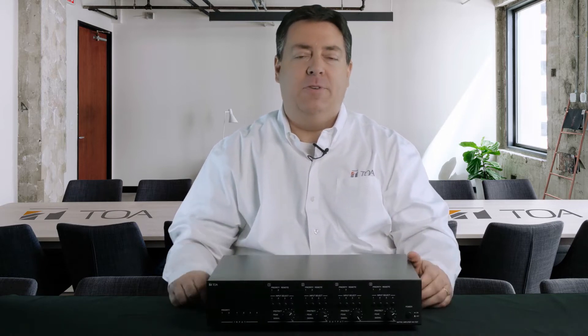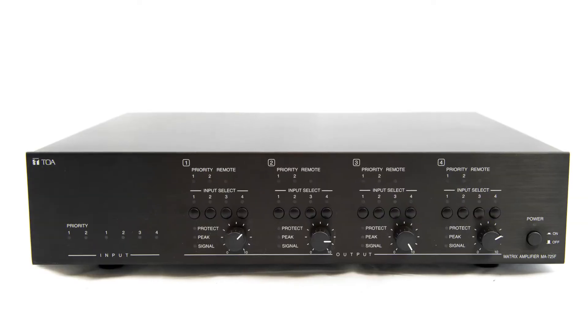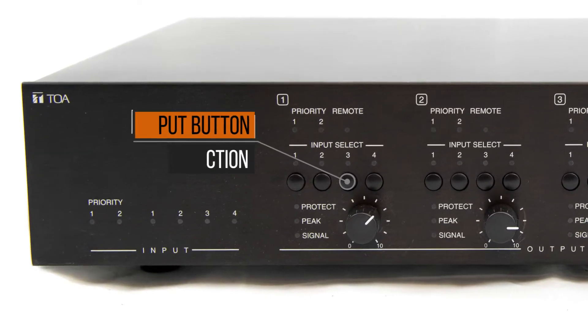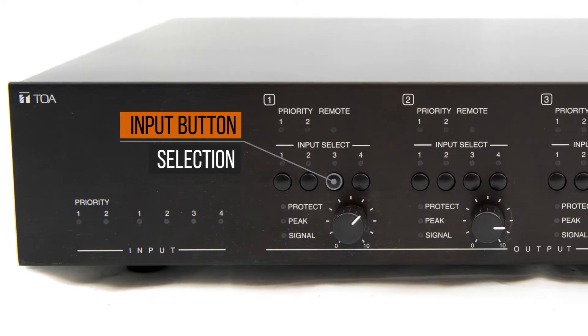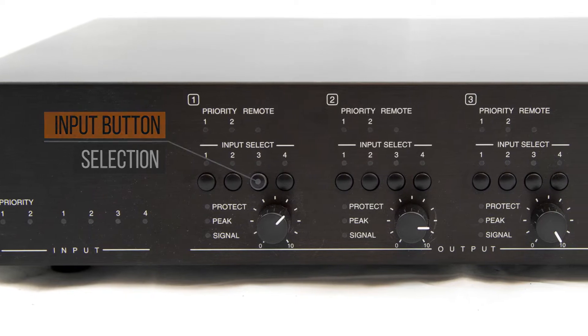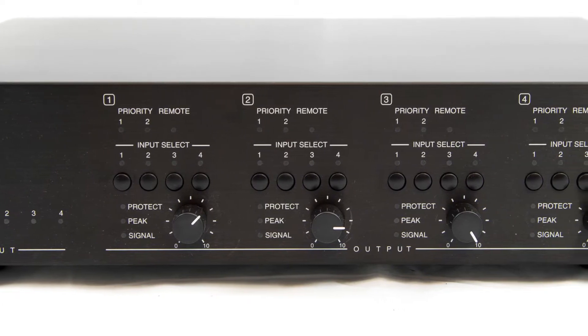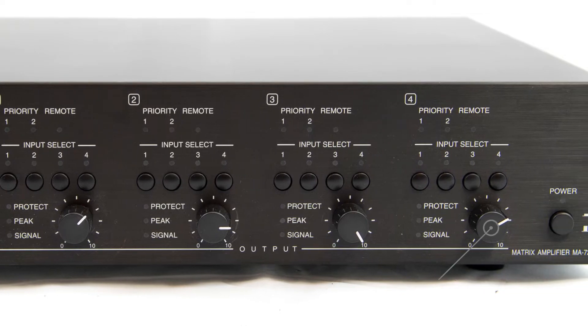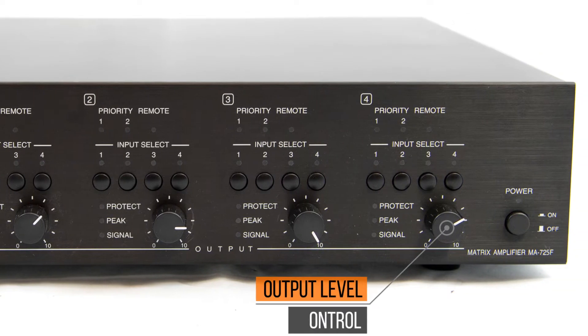Let's explore the inner features that make this an incredible matrix amplifier. This amp delivers the capability to select the input number with a simple tap of a button. It is a four-channel Class D amplifier at 250 watts per channel at 70 volt, with four stereo summing line inputs with matrix routing to four amplifier outputs. Each output line has a level control.